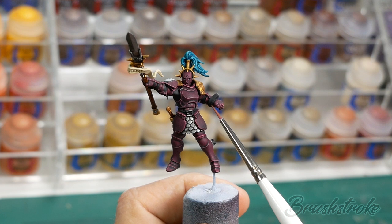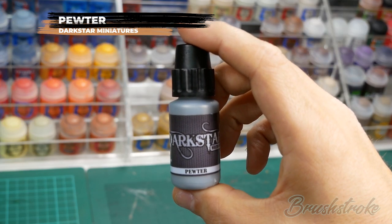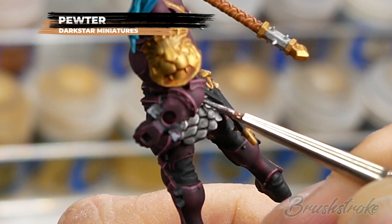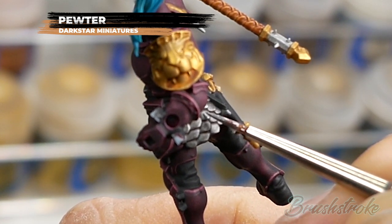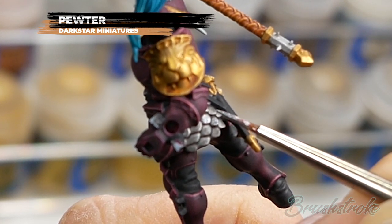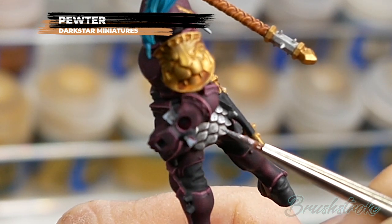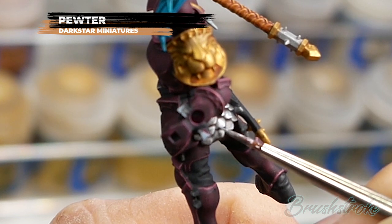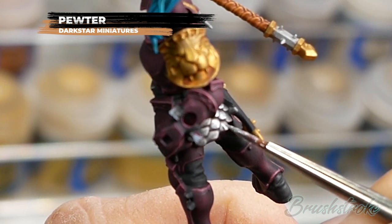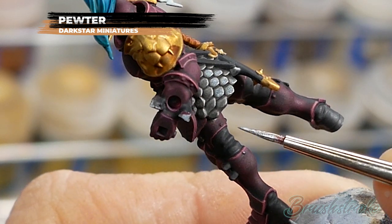Moving on then to the next step which is going to be brightening up all of the silver details and adding my favourite part of this scheme - the little silver rivets - and for this I'm going to use Pewter from Darkstar Miniatures. For this scale armour I've decided I want a really bright and clean look so I'm actually going to paint in each of the scales individually and just leave some of that shade in the recesses and the gaps between them. If you wanted a more used or dirty look then I'd say just edge highlight each of the scales. For all the other silver details on the model I'm just going to apply an edge highlight in the same way that I did for the purple armour. And then finally my favourite detail in this scheme - just adding a little dot on top of all of those rivets.